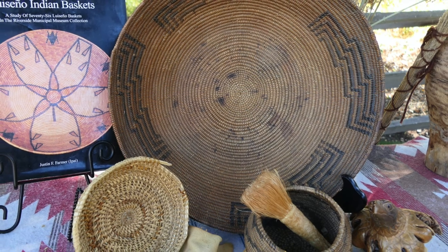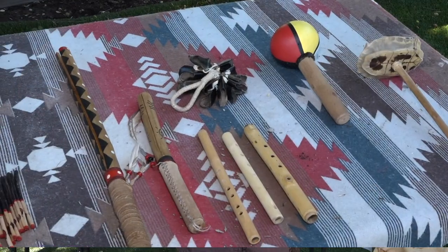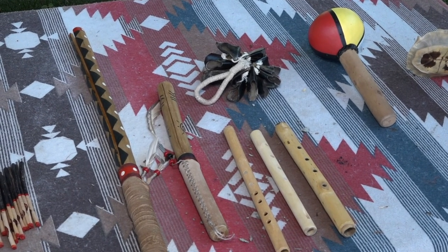I'm going to be talking about the things that are behind me. I'm going to go with the basket to the musical instruments and some of the hunting and working tools.